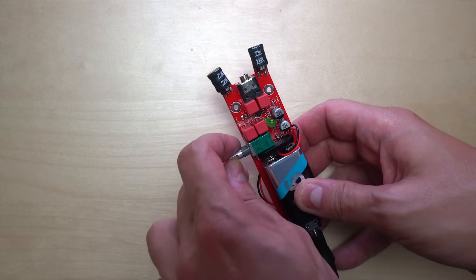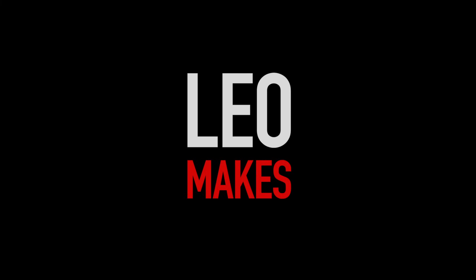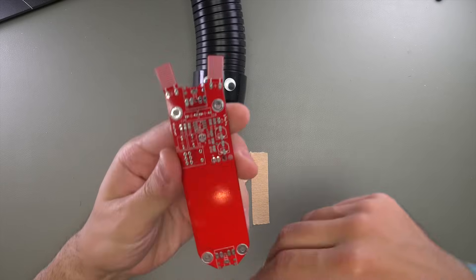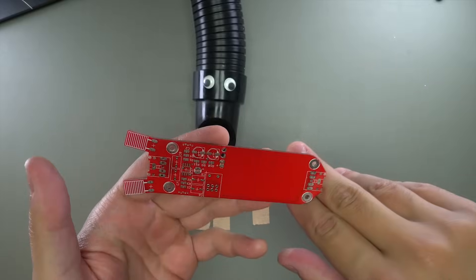This thing is so freaking cool, I can't even believe it. It's like a tricorder. Today we are going to do some surface mount soldering and we're going to build this — this is an Electro Slush 3.